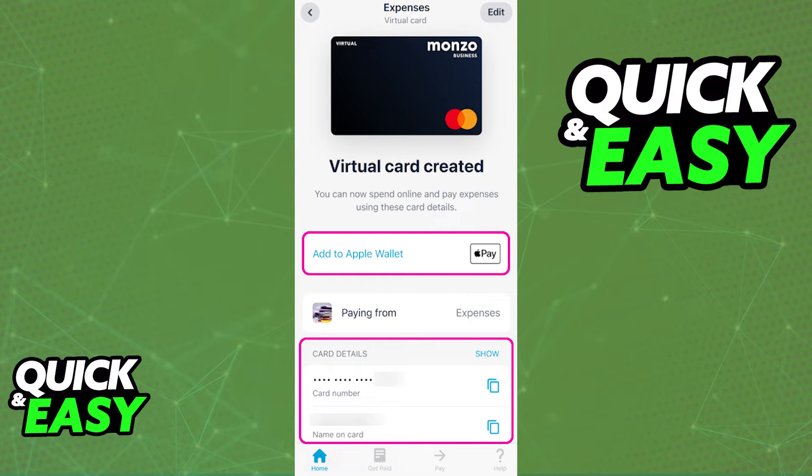Alternatively, you can also add the card to a digital wallet. If you are on an Android device, you will see the option to add the card to a Google Wallet or Google Pay, and if you are on an iOS device, you will see the button to add the card to Apple Wallet, so you can use it alongside Apple Pay.